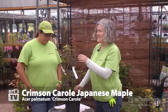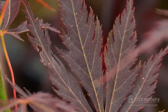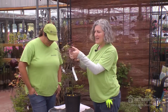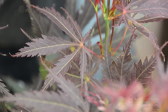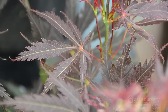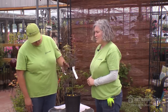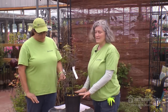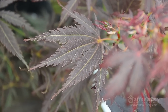This is Acer Palmatum 'Crimson Carol,' another deeply lobed leaf variety. The new growth is an orange-burgundy, with the undersides of the leaves more orange and the upper side more burgundy. It fades to a lovely chocolate-burgundy color, and the effect of the burgundy leaves against the brass-green branches is really stunning in a garden. It's a slower grower to about eight to ten feet, and the fall color is bright, bright red — a lovely upright Japanese maple.